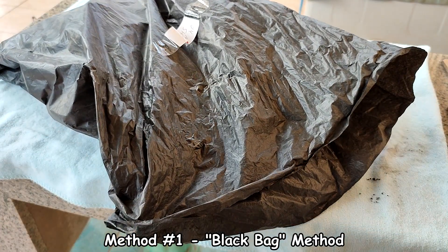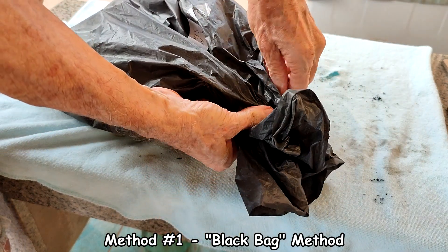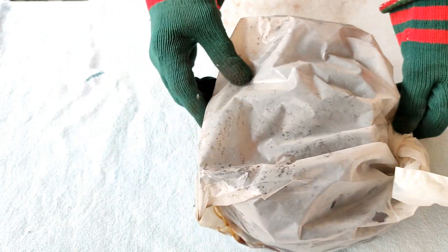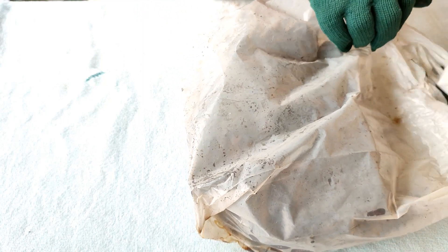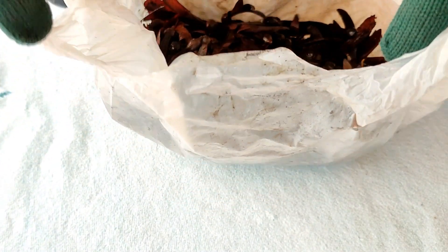The first method illustrates the basic factors you need to know, and I'm going to refer to it as the black bag method. The second method is merely a variation on this theme. Here is the waterproof bag full of seeds that I collected off the ground from under the trees. I have left the wings intact. Spray some water so that all the seeds are thoroughly moistened but not necessarily soggy. I believe leaving the wings on helps to retain moisture and create a high humidity level.